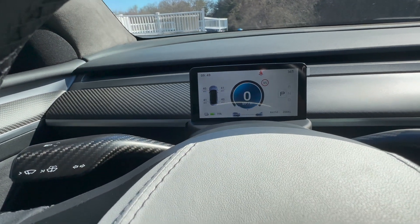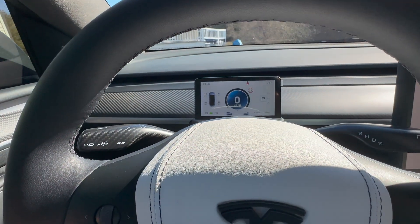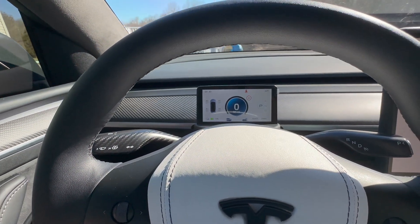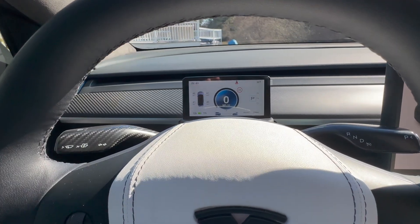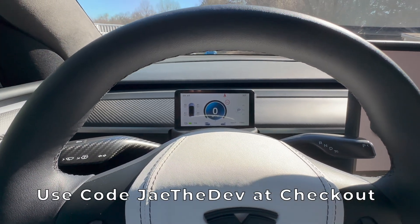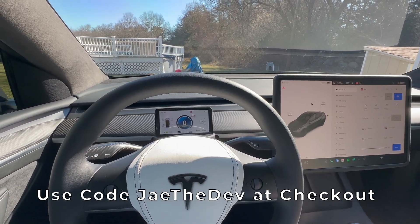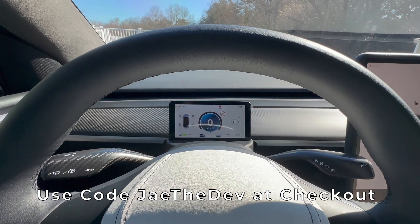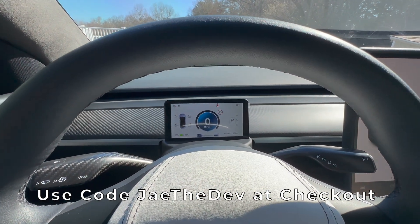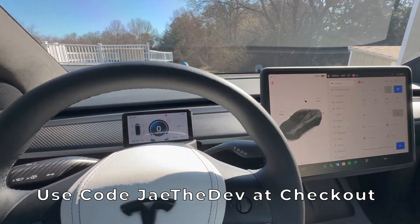I like a bunch of things about it, and I'll get into it after I show you how to install this. First, Handshow is having a 2023 Easter sale, so go to their website, load up your cart, use code 'JTheDev' at checkout and you'll get a certain amount off. It's at least 20% off, and it could be as high as 30–35%.